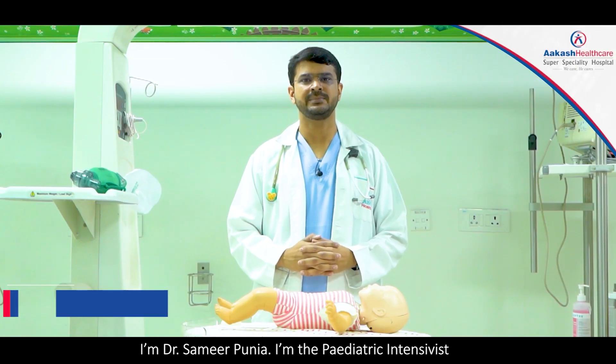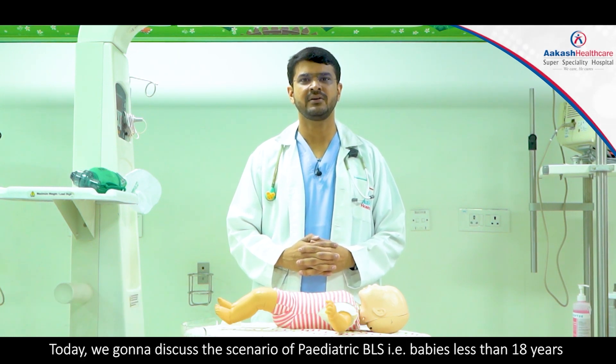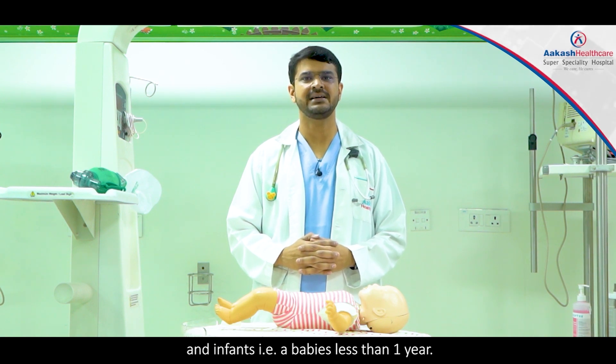Hello everyone, I'm Dr. Sameer Poonia. I'm the Pediatric Intensivist at Akash Healthcare Super Speciality Hospital. Today we're going to discuss the scenario of Pediatric BLS — that is babies less than 18 years — and we'll be especially considering the neonates and infants, that is the babies less than one year.